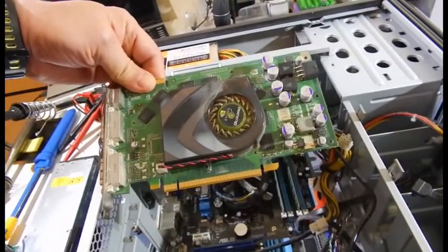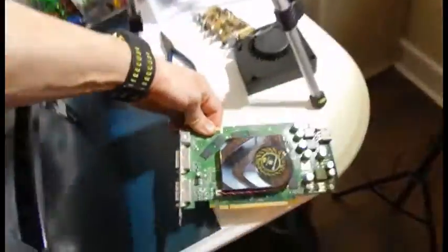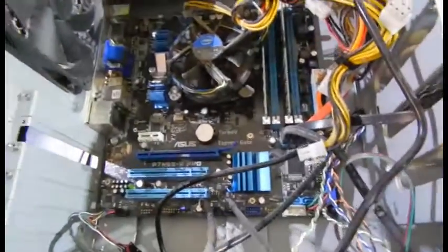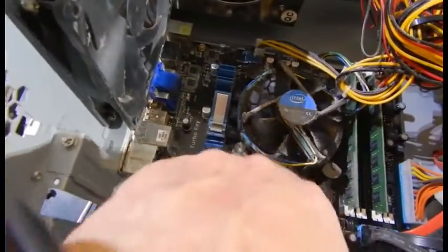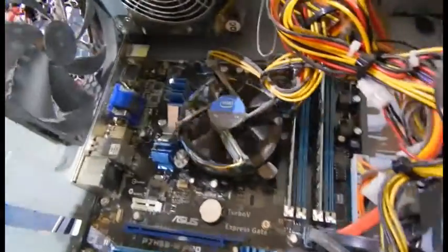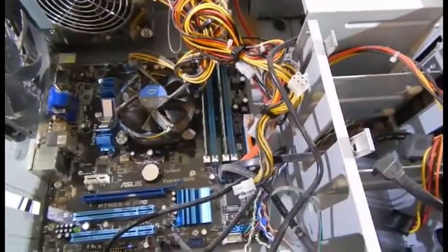It's an NVIDIA Quadro — it's heavy too. Not bad for free, though it needs a good cleaning. Look at the processor — you can't even see the heat sink underneath it; it's just so caked with hair and stuff. Maybe that's why they're getting rid of it, because it was running slow and overheating.